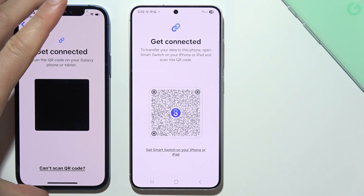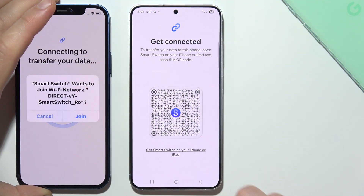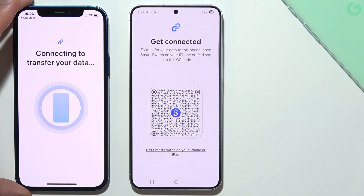Align this code with the code on the other device, then select to join. Now just wait for the connection process — it will take around a few moments.